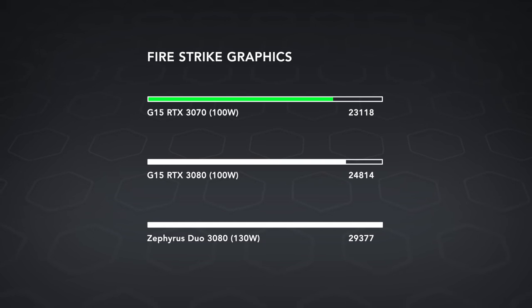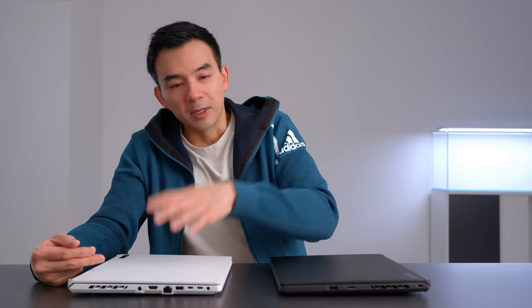The 3070 is appropriately specced, and I think this is the best value configuration — that $1,799 version. But the moment you step up to a 3080, while it is faster than a 3070, it's not as impressive as you might expect.